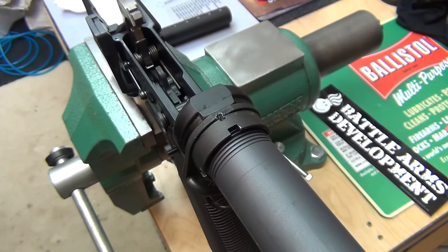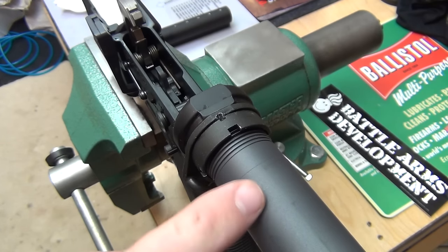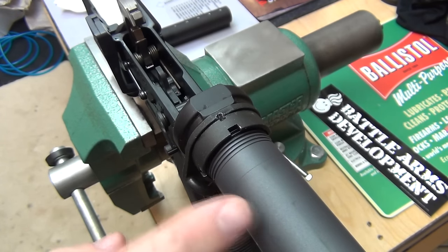Now you may be asking yourself, okay, well you staked it, why do you need to remove it? Well, my issue is that this receiver extension, or buffer tube, it doesn't fit my stock very well.